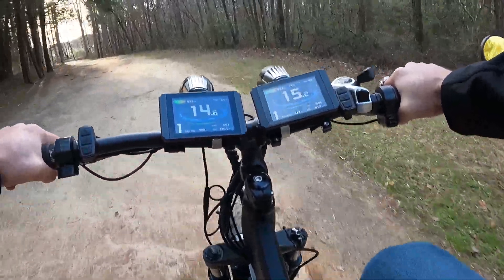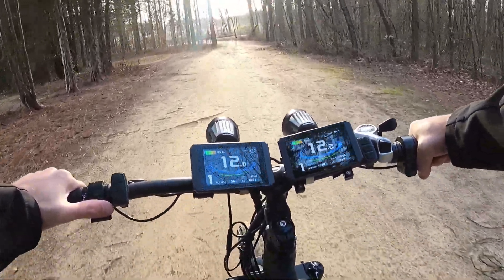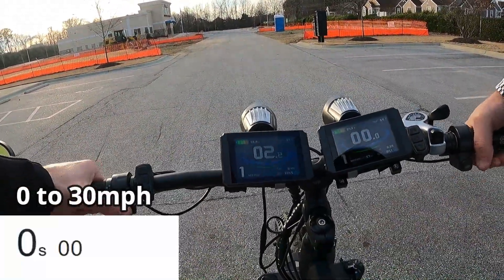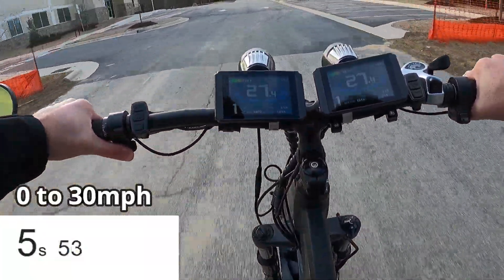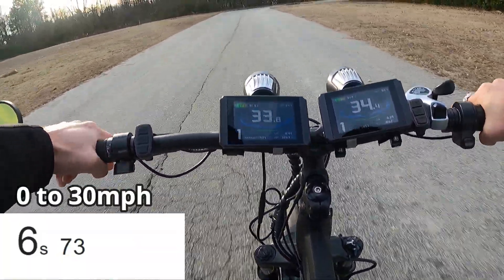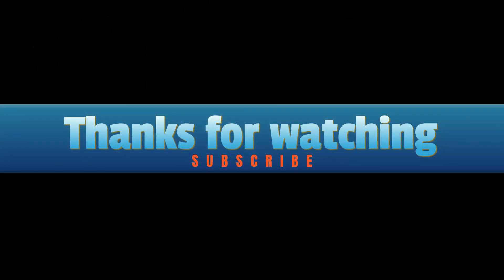Oh man, I almost lost the front wheel there! Alright, that's all for today — thank you so much for watching. One last launch, here we go. That was a good one, didn't get much wheel spin there. Oh boy — oh my god!